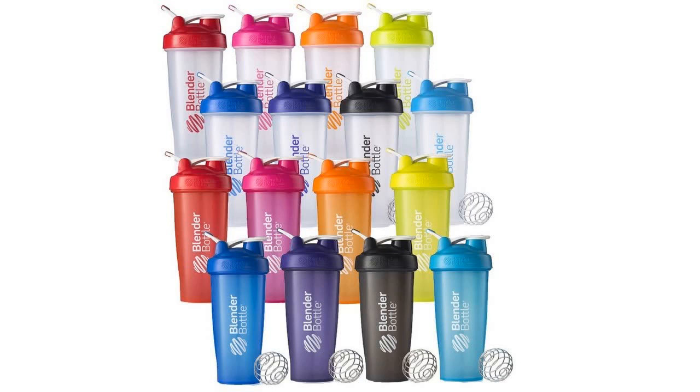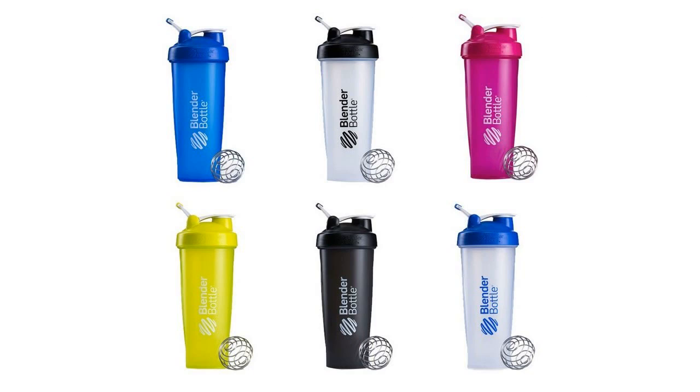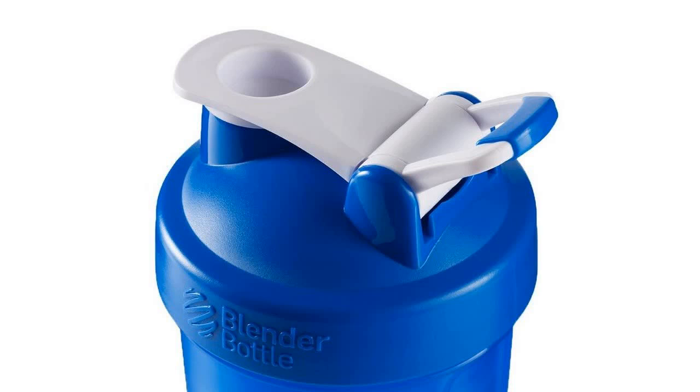Smooth Tastes Good. The patented Blender Ball Wire Whisk, found only in Blender Bottle Shaker Cups, is the secret behind the Pro-Stack's power. Add your ingredients, drop in the Blender Ball, and shake. The Blender Ball whips around inside the bottle, mixing your drinks to a smooth consistency. Every time.